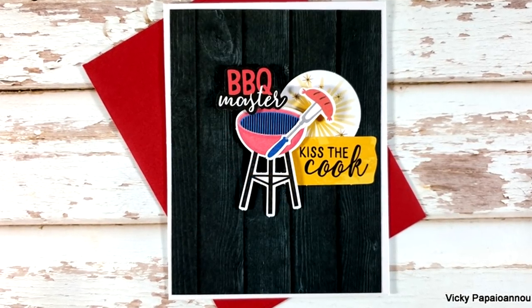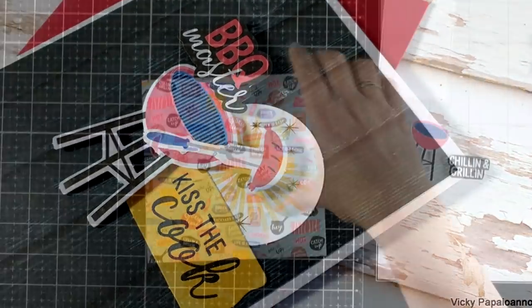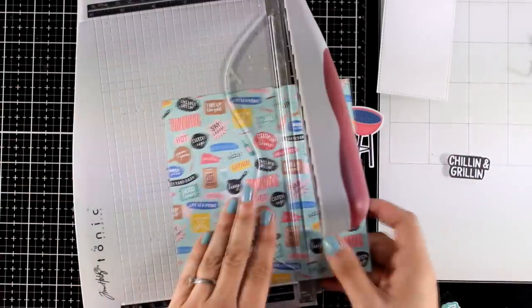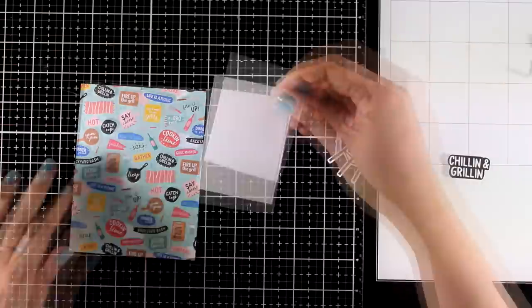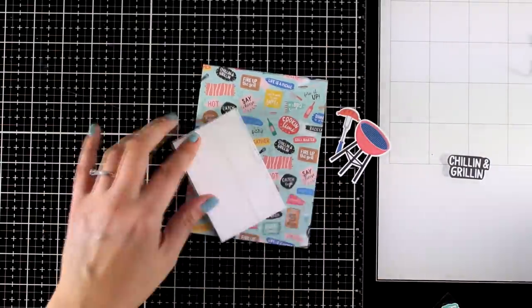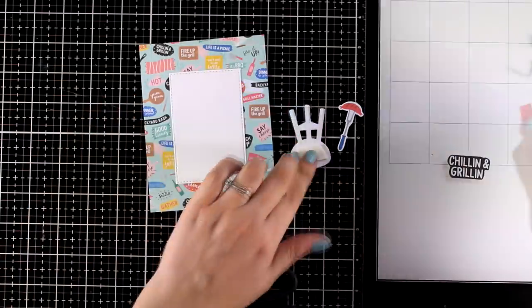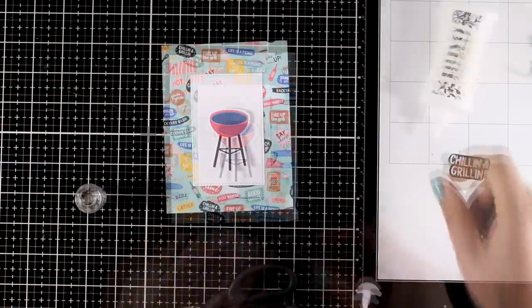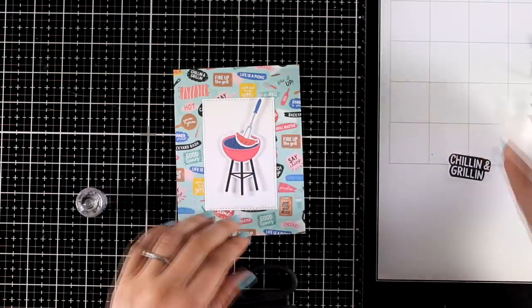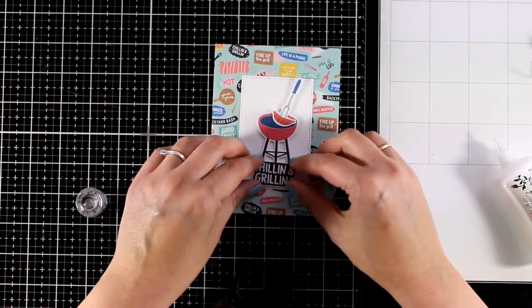I know my husband is going to love this card. Now I'll show another way to use these two elements. This time I'm using a busy pattern paper that has everything to do with barbecue — if you notice the designs, it matches perfectly with the focal points I chose. Since I have a busy background, I'm using a little white panel at the top to allow the focal points to pop. I'm using foam squares at the back to create a little scene, and for my sentiment I went with 'Chilling and Grilling,' trimmed with scissors to cut all around it.